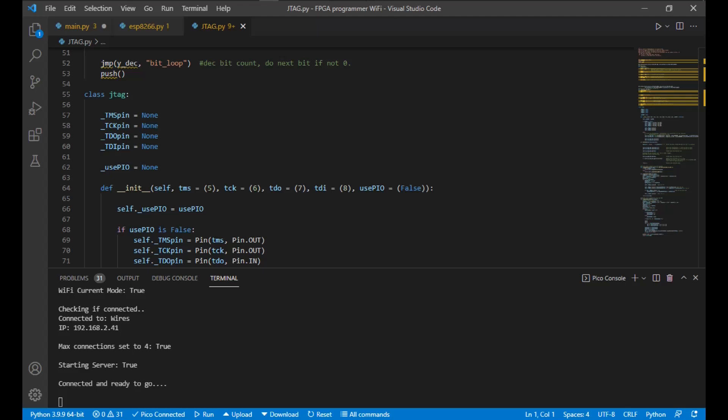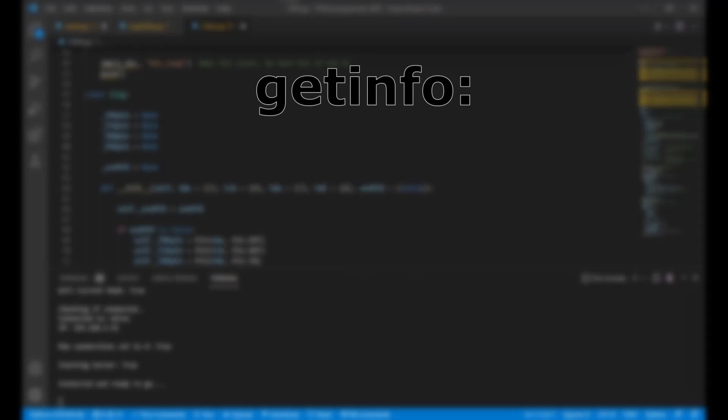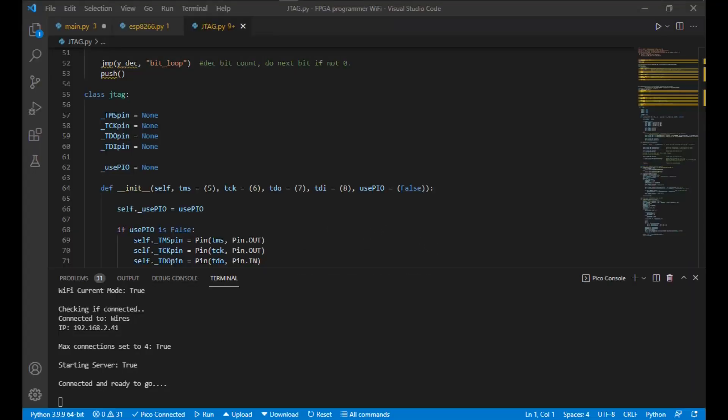I won't go into all the details of the code, but I will take a moment to quickly talk about how the Xilinx Virtual Cable works — I'll leave a link to my code in the description. The Virtual Cable uses only three commands: GetInfo, SetTCK, and Shift. GetInfo tells Impact what version of the cable to use as well as the packet size. SetTCK sets the JTAG clock period in nanoseconds. The Shift command is the information to send to the device and is the only one we really need to worry about. I'll put a link to more information on the protocol in the description.